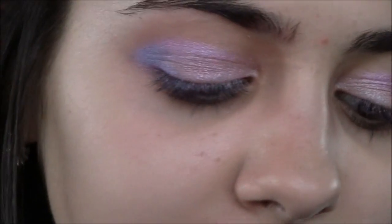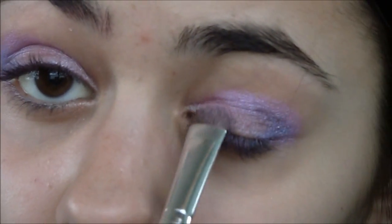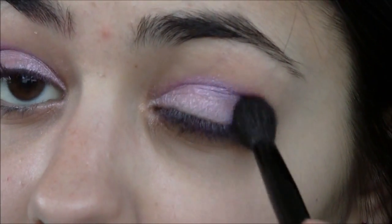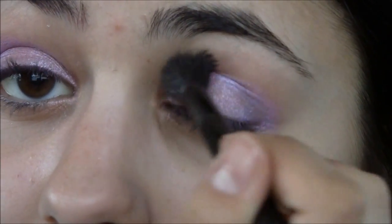Just in case you lost some of the pink, I recommend you go back and take the same pink color and reapply it into your inner corner. Just make sure that pink is dominant and it will stand out. Now I'm going to go back and blend these variety of colors using the blending brush from BH Cosmetics — lightly blend.